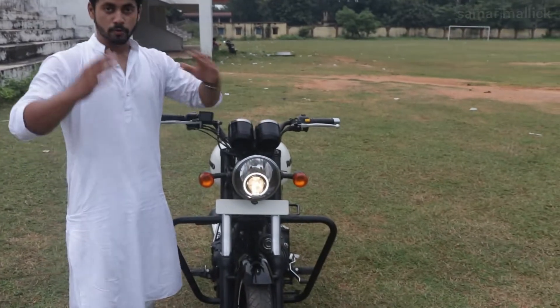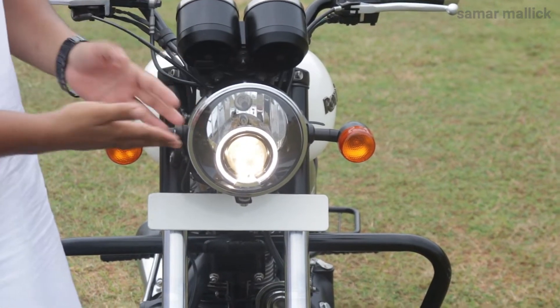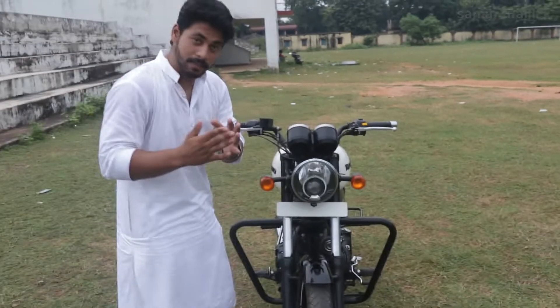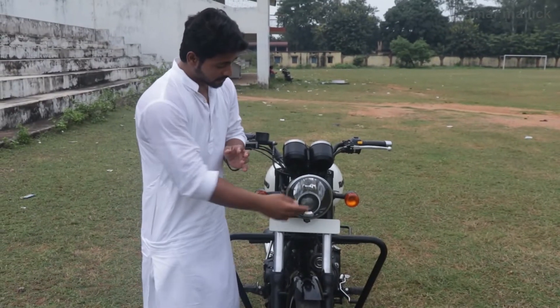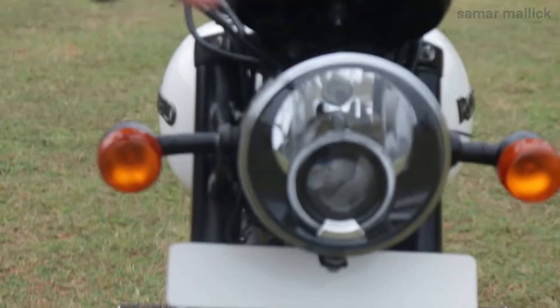I will show you that as they switch on, because it is a BS4 engine, the light turns on automatically. You can see that the Royal Enfield Thunderbird comes with an LED projector headlight, which is the low beam light. Along with it, there is a simple halogen light.